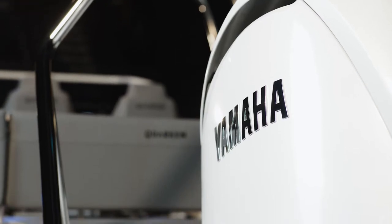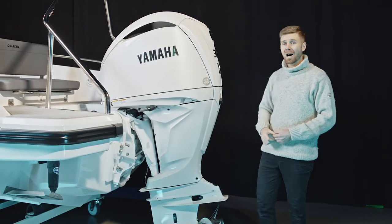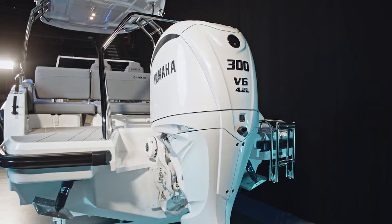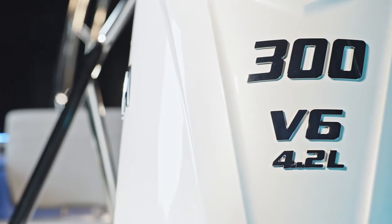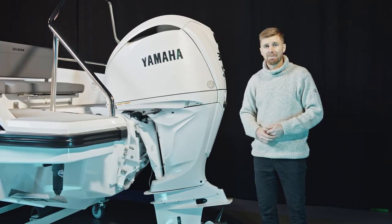Now that's what I call an engine. Our Quarkin 27 models always come with this fabulous Yamaha F300 outboard engine. They come in white just like this one, and the engine installation always comes with digital electric steering, steering by wire and keyless entry. Anti-theft and electric power steering also come as standard with this boat and engine package.